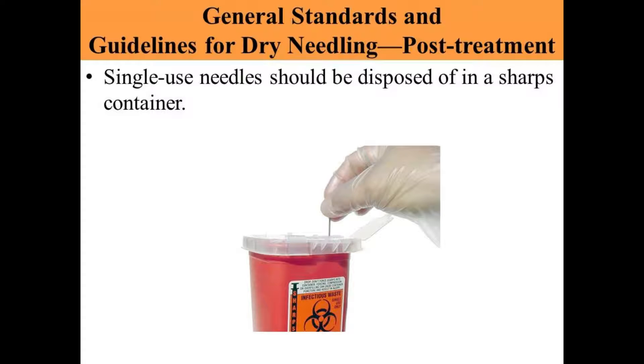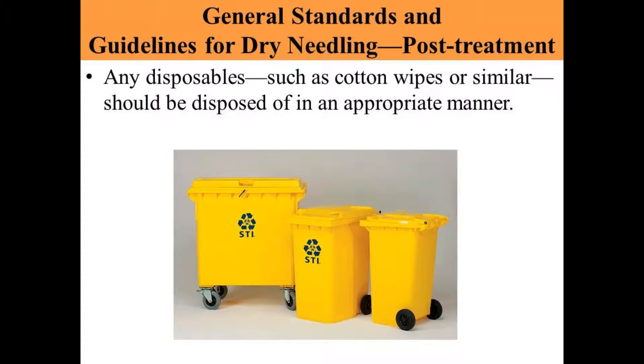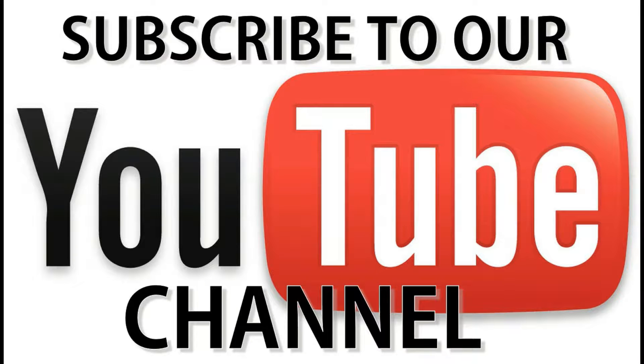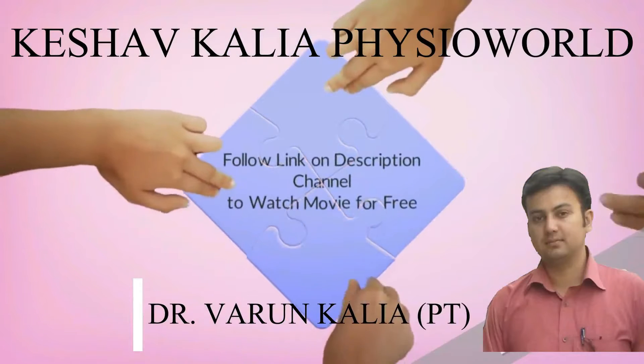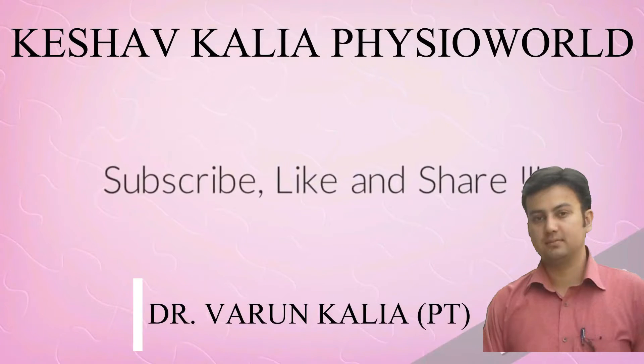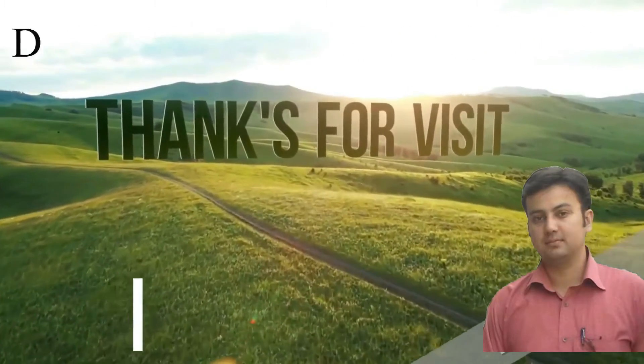The general standards and guidelines after treatment of dry needling: single-use needles should be disposed of in a sharps container. Do not put the needles elsewhere. Any disposables such as cotton wipes or similar should be disposed of in an appropriate manner. Allow the patient appropriate time on the treatment table before they return to standing.